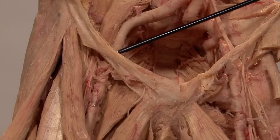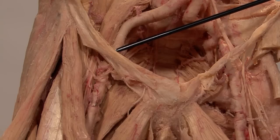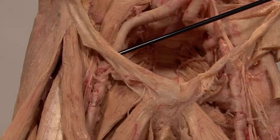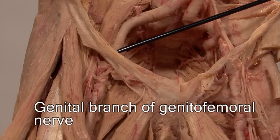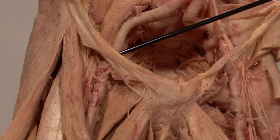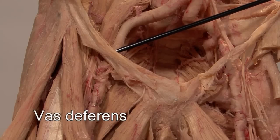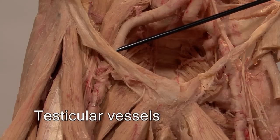Even though you cannot see the deep inguinal ring in this view, consider the structures traversing it. It would be the genital branch of the genitofemoral nerve. In females, the round ligament of the uterus would also traverse the deep inguinal ring. In males, the structures traversing in addition to the genital branch of the genitofemoral nerve would be the vas deferens and the testicular vessels.